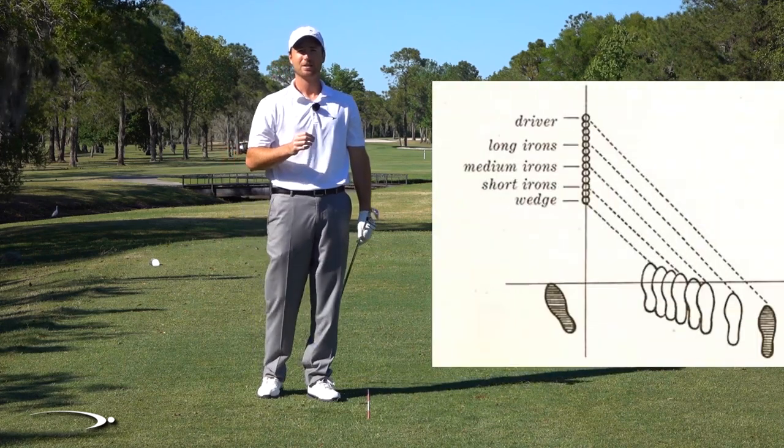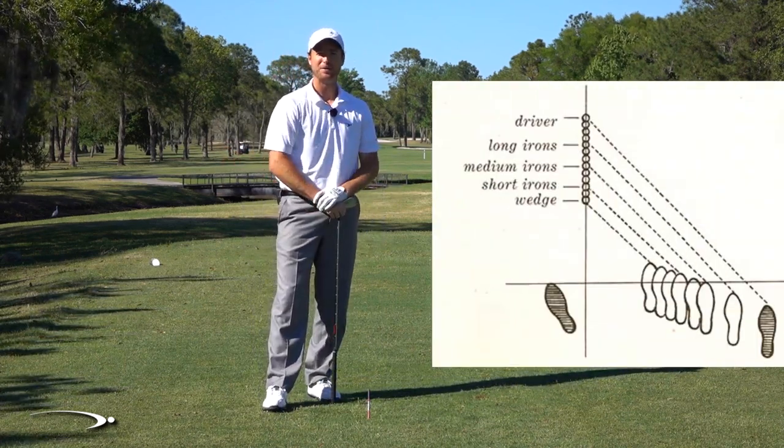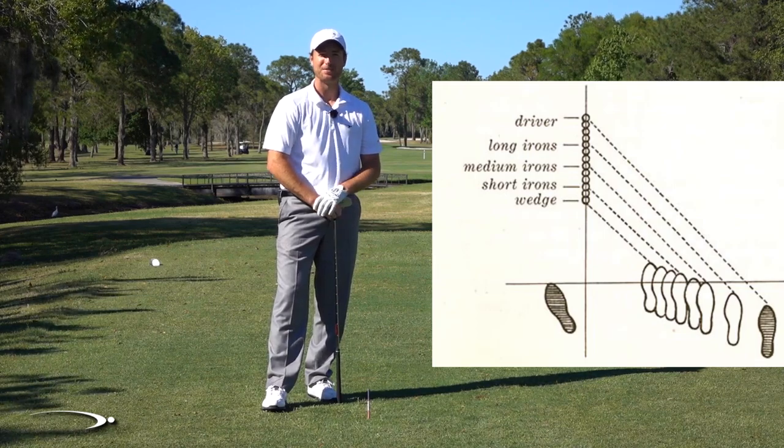Good luck to you guys. Work on your golf swing — play around with that foot alignment. Hogan definitely knew what he was doing, so work hard and I'll see you guys soon.